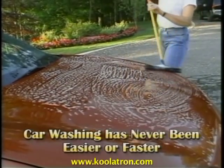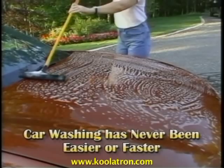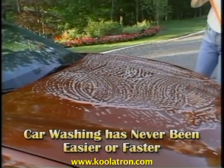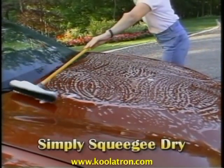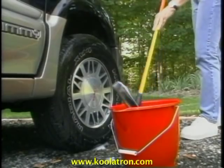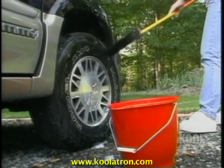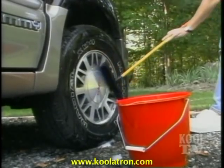Car washing has never been easier or faster. With Sweep'n Clean's all-natural 360 rubber fingers, simply soap and massage your car clean, then turn over and use the squeegee to rinse and dry in one motion. Washing tires and rims is simple with Sweep'n Clean — its rubber fingers get into all those hard-to-reach places. When you're done washing, just turn over and use the squeegee to dry.